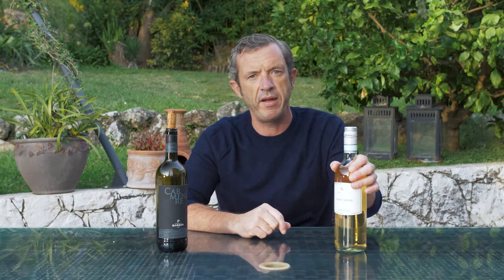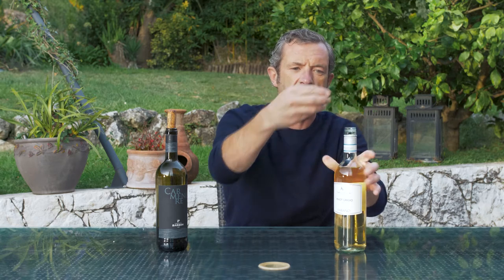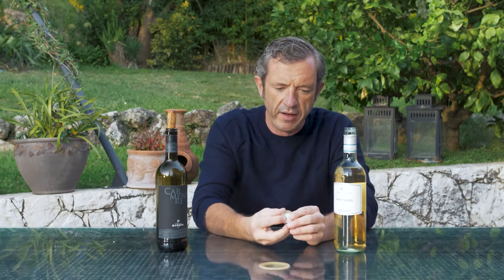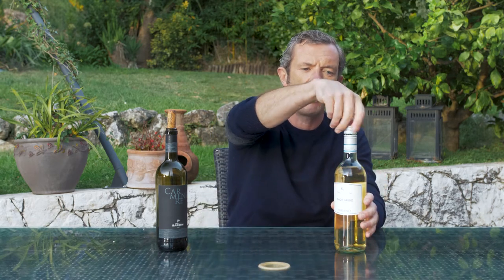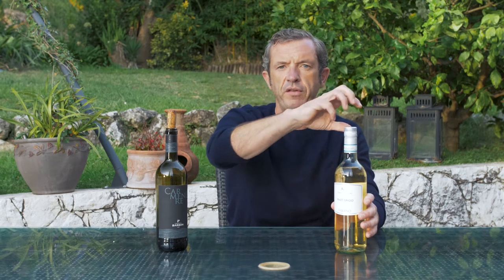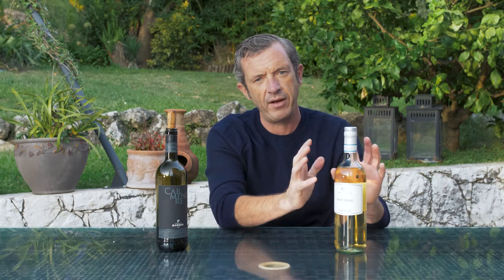What winemakers have done in the past 30 or 40 years to stop that is produce the screw cap. Inside here we have a non-reactive foil, so this doesn't react at all with the wine the way cork does. It goes onto the bottle, it's easy to use, the wine is accessible, and the wine cannot be tainted.